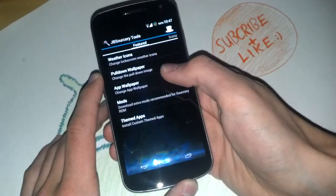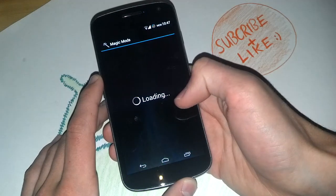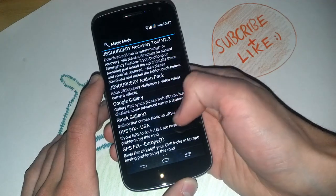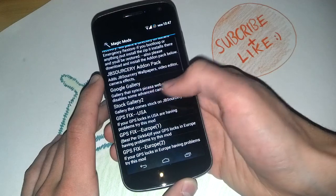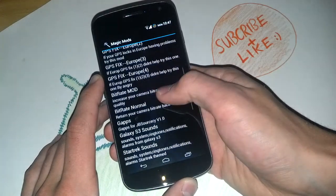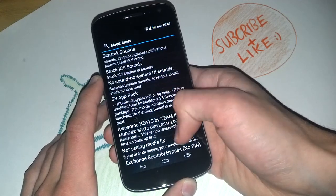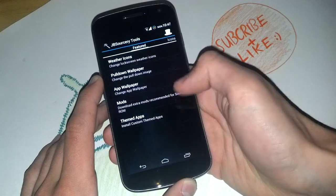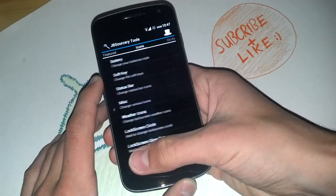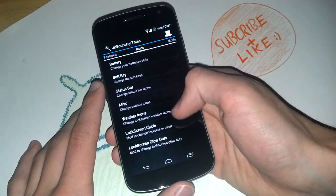You can also download extra modifications. For example, a GPS fix, Gapps, Galaxy S3 sounds, and app packages. If you see something you like, you can download it.